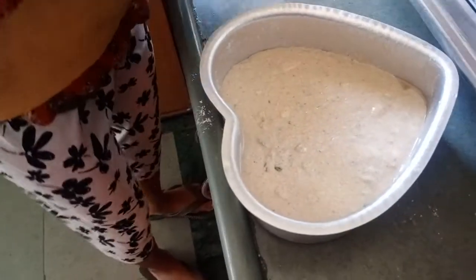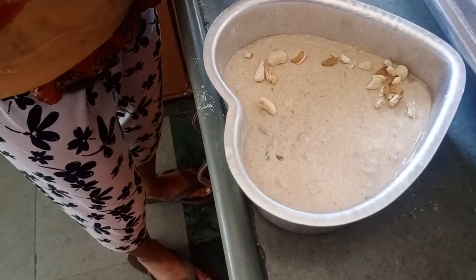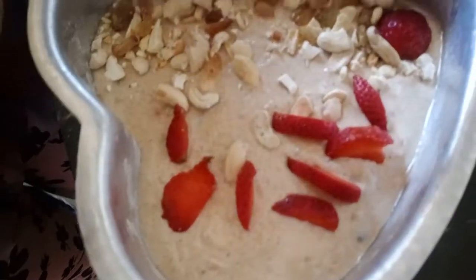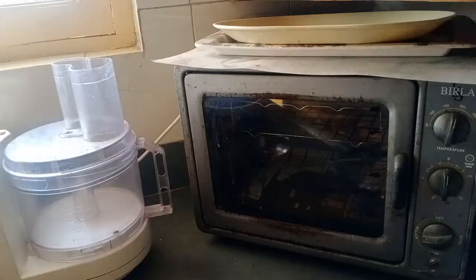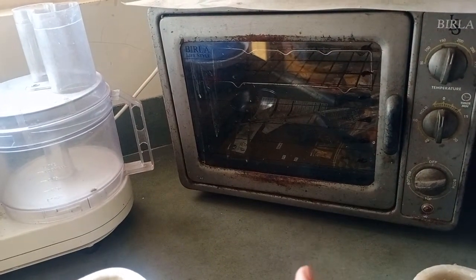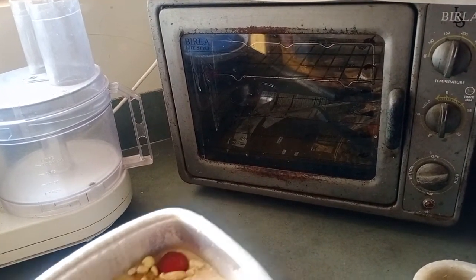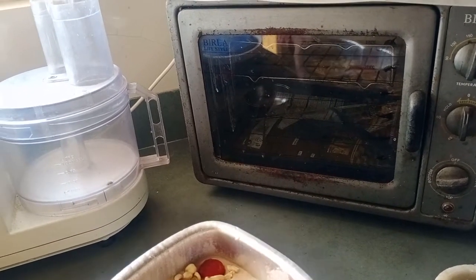Now I will garnish it. I have these strawberries — this is also good for diabetics — so I am going to slice them and place them on top. Friends, now in a preheated oven you have to bake this batter for 45 minutes at 180 degrees Celsius.